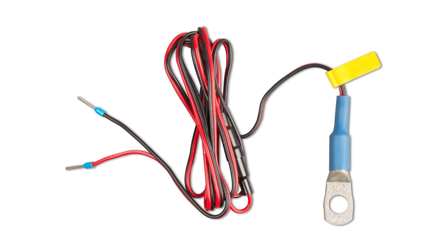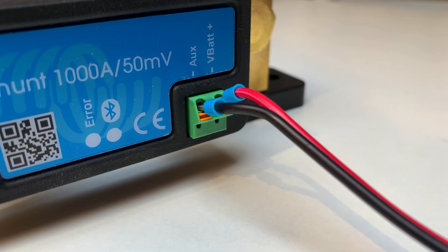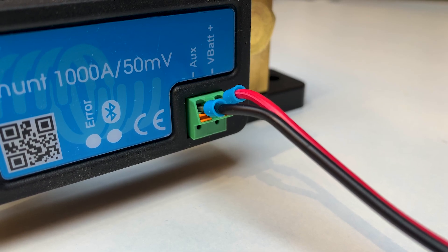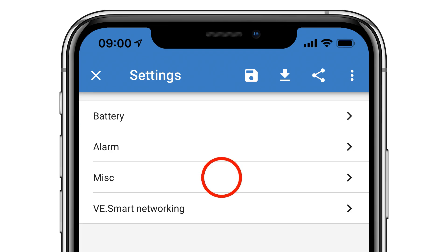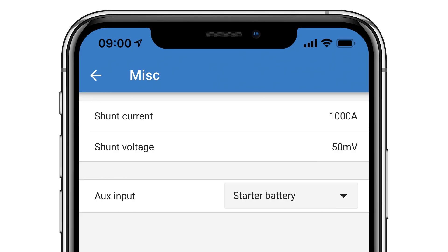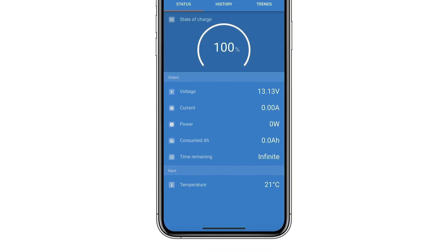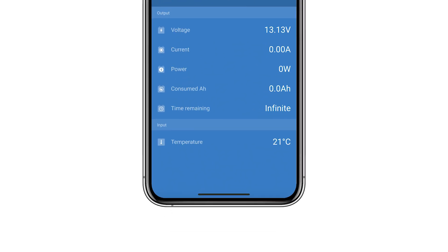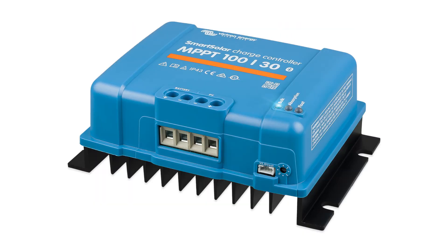You can also use the temperature sensor from the BMV accessory range. I'll remove the single red power cable — instead, the temperature sensor connects to both the V-Bat positive and the AUX terminals on the Smart Shunt. Then within the miscellaneous menu you can change the AUX input to temperature, and the temperature of the connected battery will be displayed on the main screen.